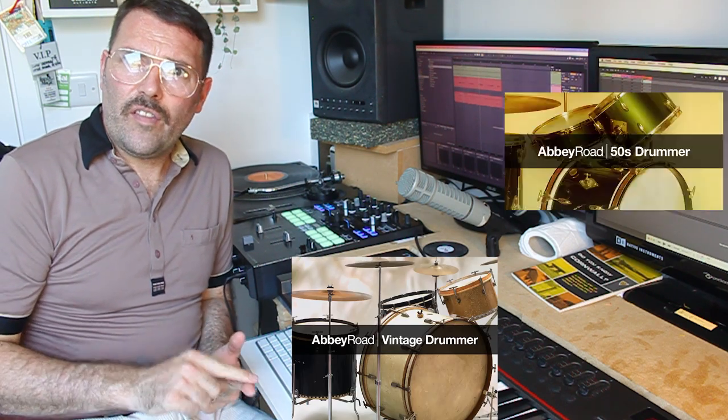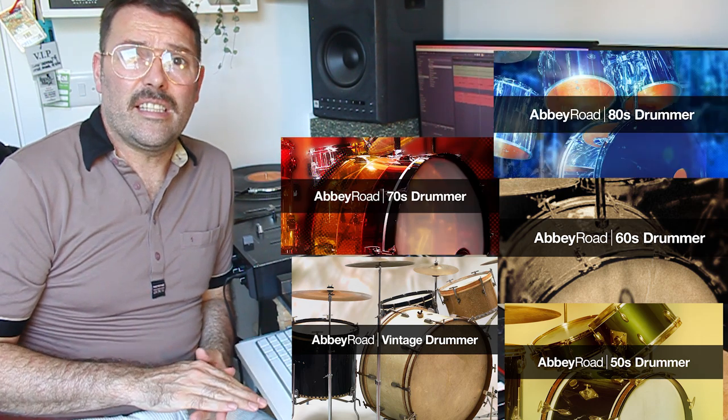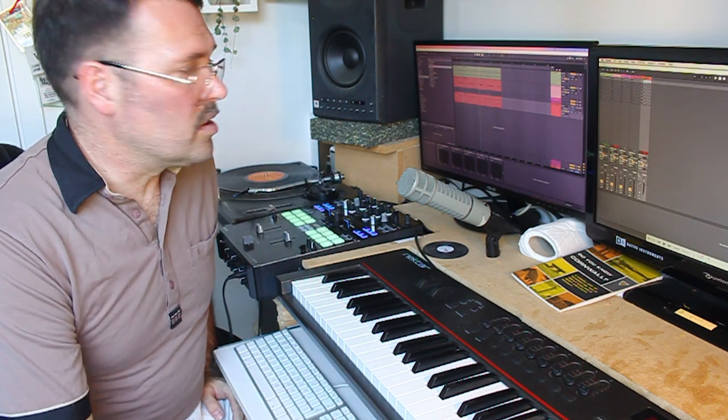The first one we're going to look at uses the Abbey Road 1970s drum kit. Abbey Road have made a number of drum kits — a vintage one, a 50s one, a 60s one, a 70s one, and an 80s one (we won't talk about the 80s one). They're really good, very well detailed drum kits. I'll put a link to a video showing how they were made, but basically they've taken an old vintage drum kit and multi-sampled it — every drum and cymbal hit at different velocities — so when you replay it you can play it at the same velocities you would with your sticks.